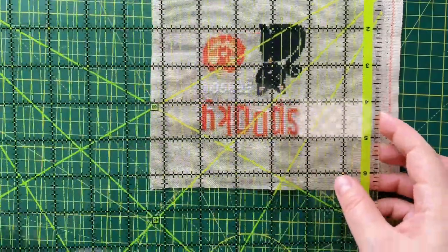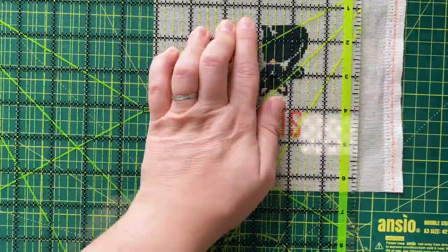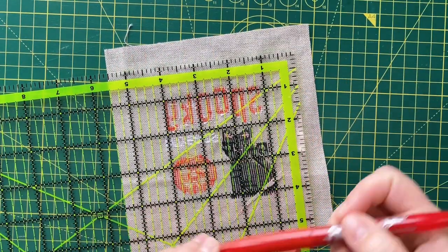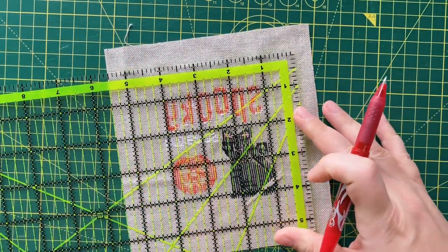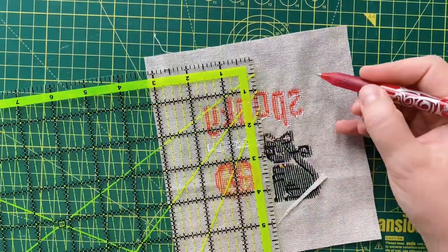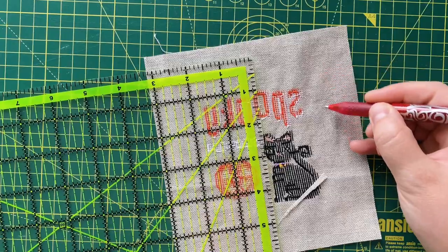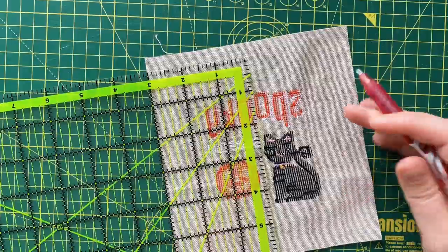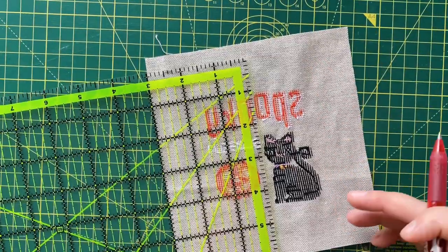And let's do the same here. Now I'm going to measure my half inch border and I'm going to mark it with my friction pen on the wrong side of the fabric, just so that I know where my sewing line is.